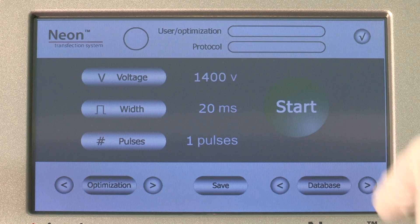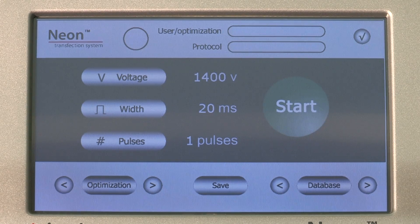It's really easy to use. You just go into the system, type in the cell line that you're using and it tells you what confluency to use the cells at, how much DNA, and also how to program the machine.